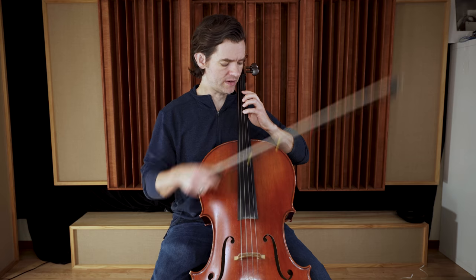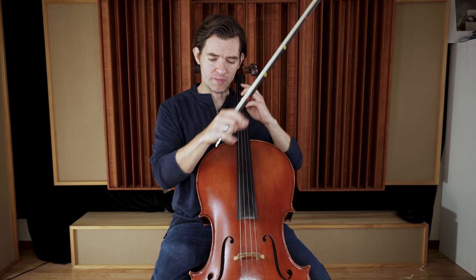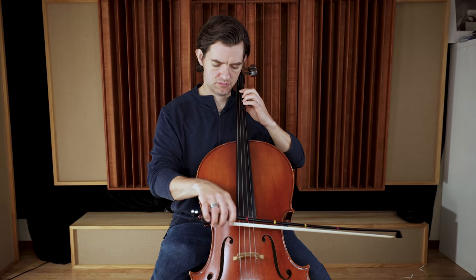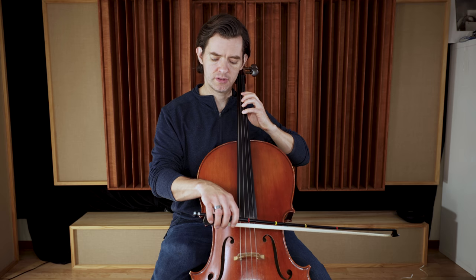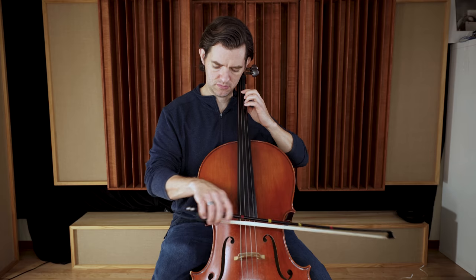Just like with the descending scale, maybe put a pause in there so you can really set the hand and check everything. Eventually you'll get faster at checking. Let's do it with a pause in the middle — check, make sure I'm in position, fingers are down.